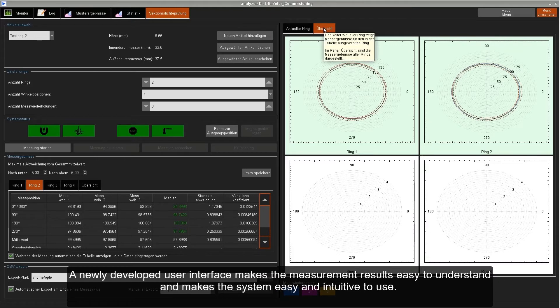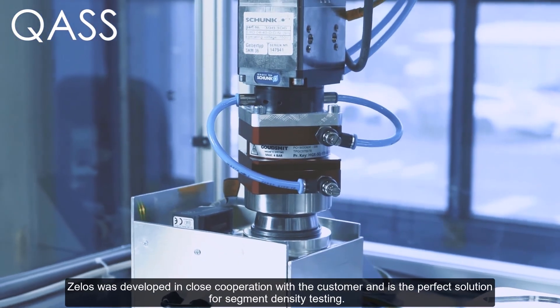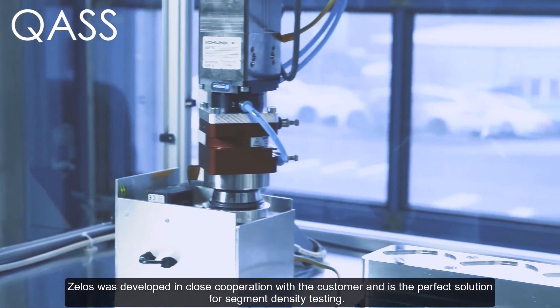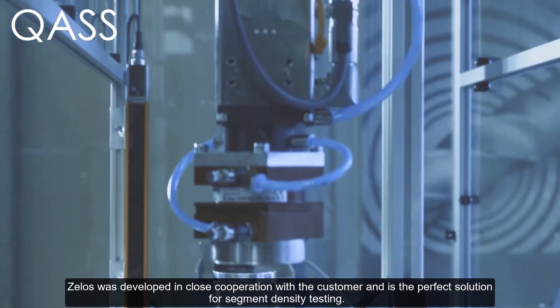A newly developed user interface makes the measurement result easy to understand and makes the system easy and intuitive to use. Celos was developed in close cooperation with a customer and is the perfect solution for segment density testing. Quas — we understand data.